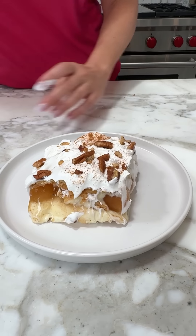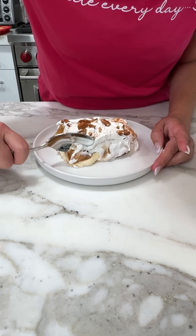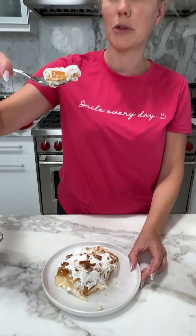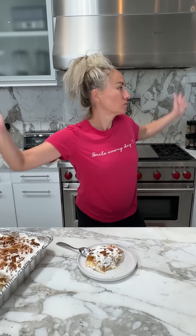We're going to put this in the fridge and let it set up for about an hour. Then I can't wait to show y'all this delicious, easy, no-bake fall dessert. So here we have that no-bake apple cheesecake dessert — graham crackers, cheesecake pudding, Philadelphia no-bake cheesecake mix, nuts, Cool Whip. And apples — there's apples in here too. I'm excited, it's going to be good.